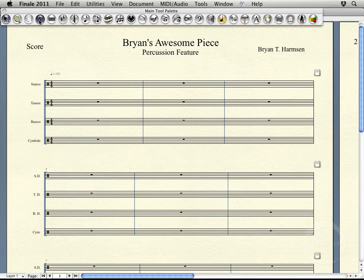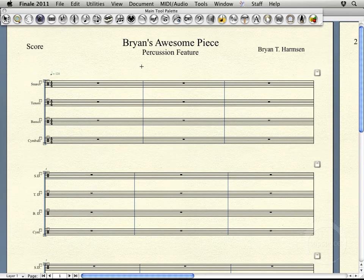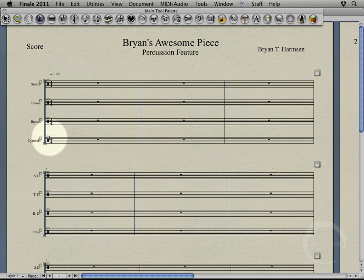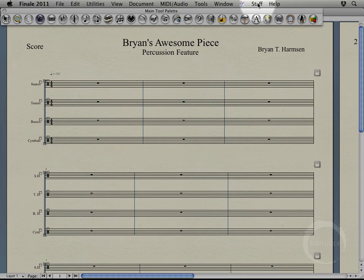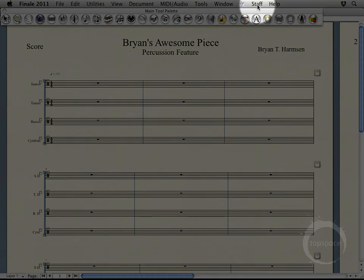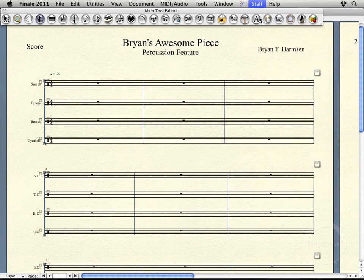To get started with that, I'm going to select my stave tool up here. And then you can see when you pick the stave tool, a bunch of handles light up, denoting that you can actually start dealing with staves. And then the staff menu also popped up here. I'll go ahead and select that, then go to New Staves with Setup Wizard.